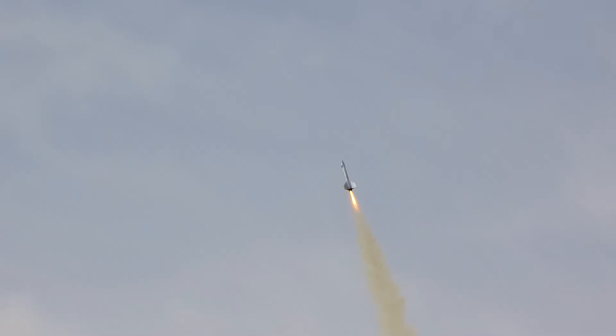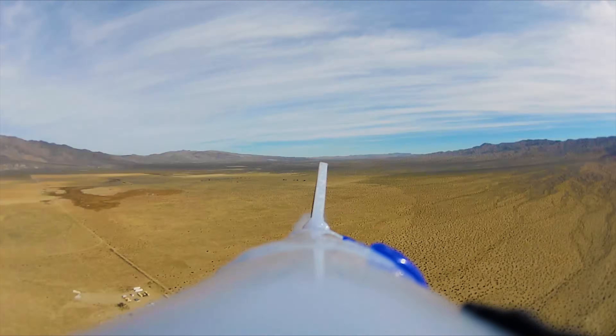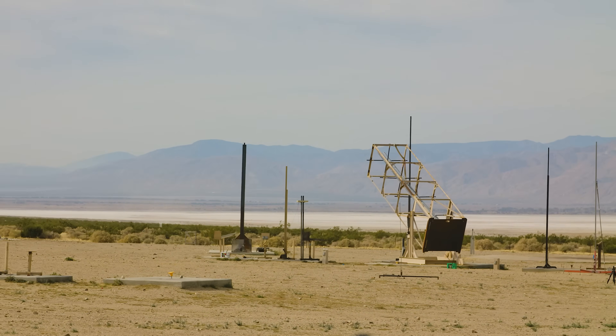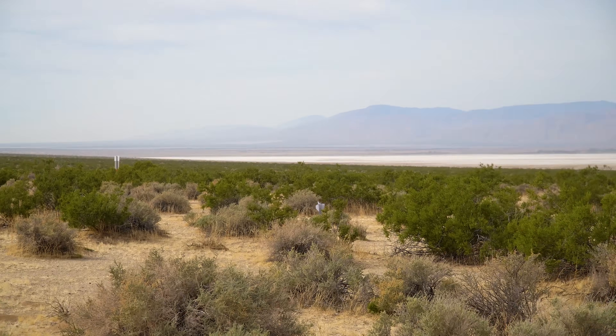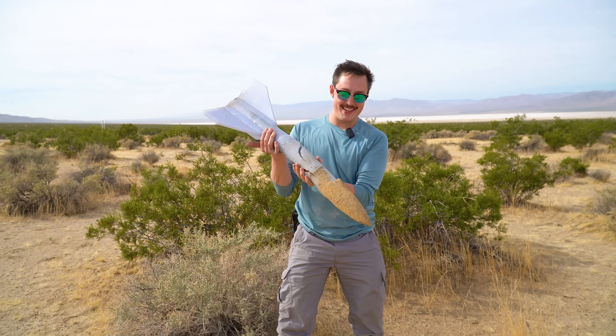Oh yeah! That undersized ejection charge was just not enough to get the parachutes out, but I'm still gonna call this a win. The rocket's coming home in one piece, and frankly I've got bigger fish to fry. Thanks for watching.